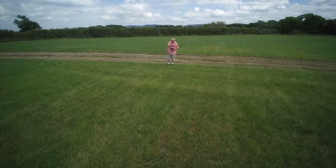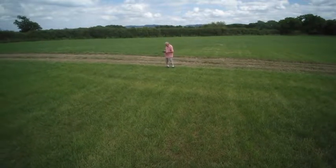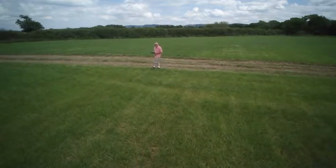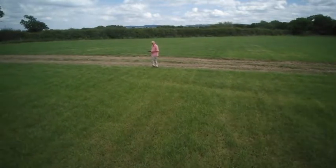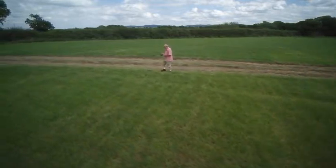Hello YouTubers, it's Stuart here, just doing a quick demonstration of the Q500 4K quadcopter. I'm recording at 30 frames per second at the highest resolution in 4K. I've got it set in smart mode and what they call follow me — I'm just walking. I'm an old man so I don't run.